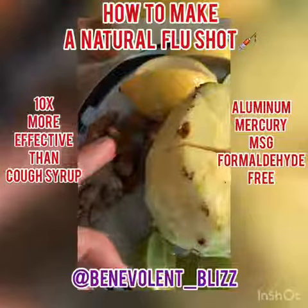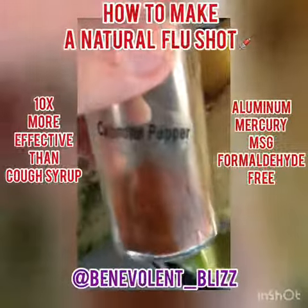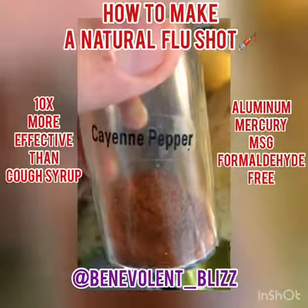Pineapple, lemon, lime, ginger, turmeric, grapefruit, orange, and our secret weapon — cayenne — completes the flu shot recipe. Love y'all.